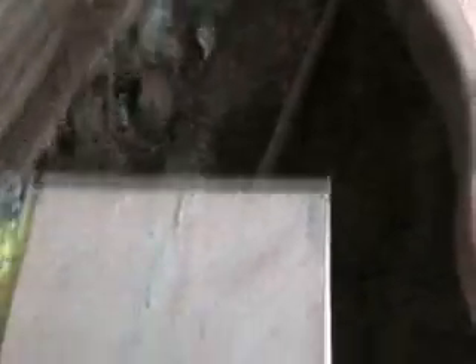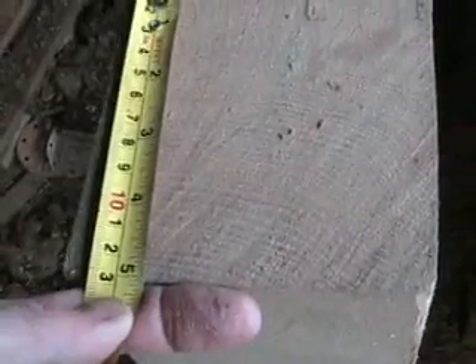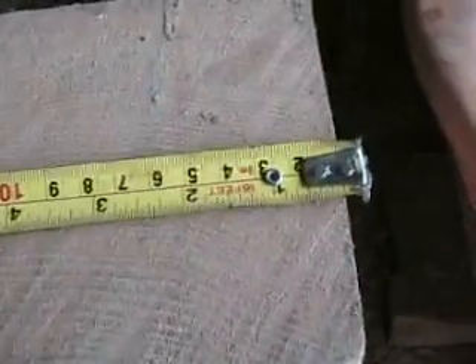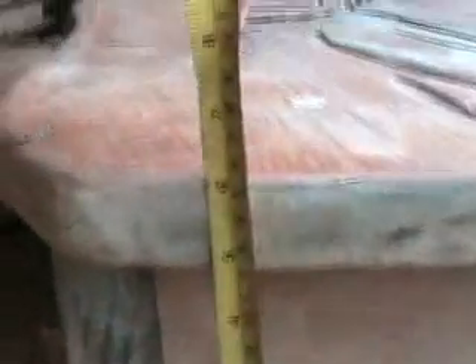If you can picture, the legs are going to be about this sort of size — that's going to be the actual size of the legs. They're going to be roughly about five inches by five inches, maybe even bigger. And that's how it looks so far. As in, the height, six inches, and that's what it looks like all the way around it.